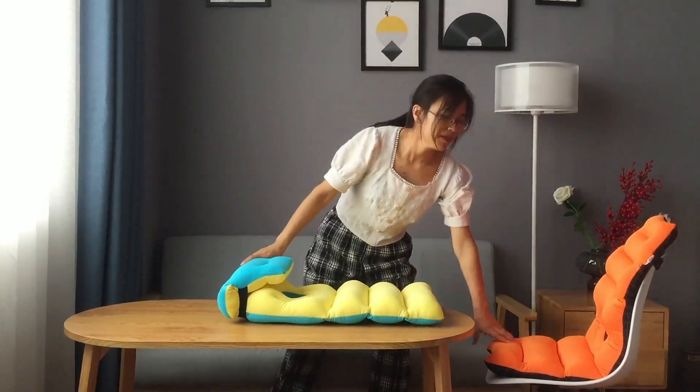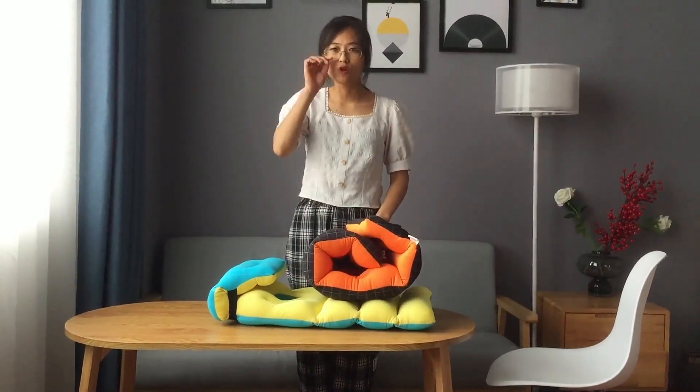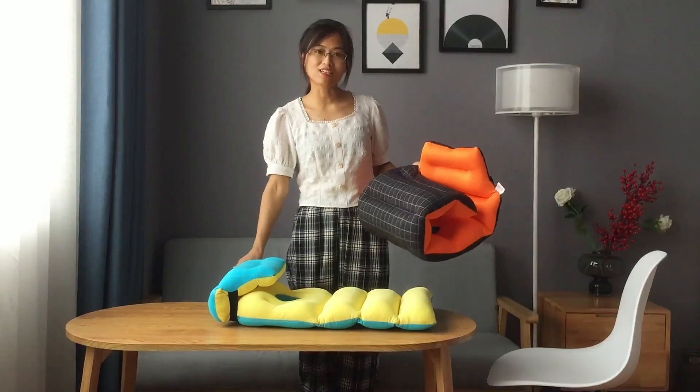We have many more colors available. If you need a specific color or custom order, please feel free to contact us.